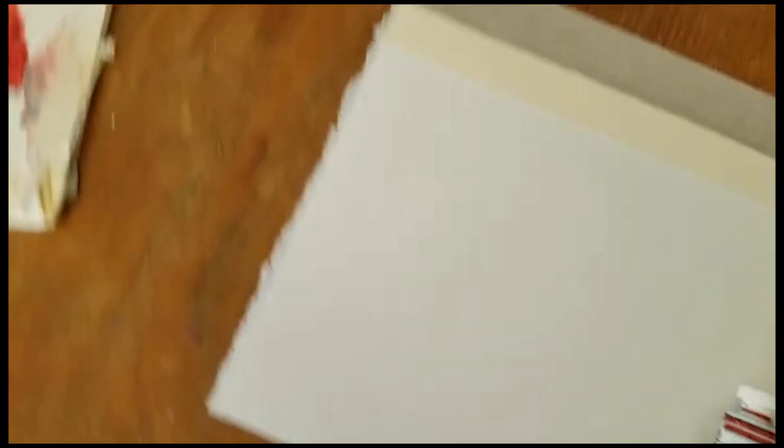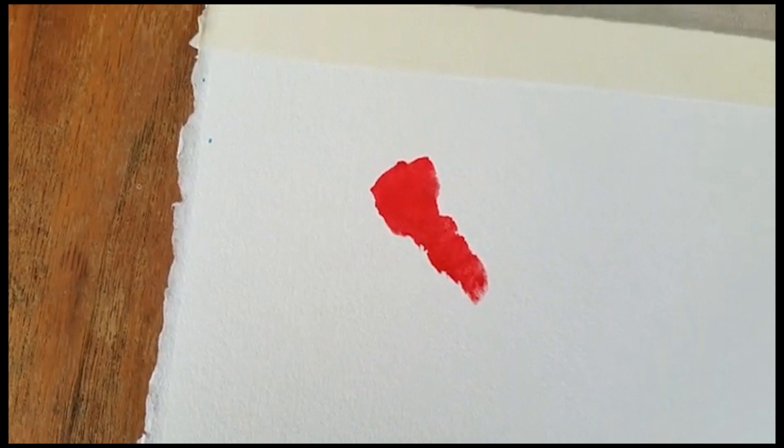It reminds me a lot of cadmium red, but cadmium red is so chalky. When I want a nice transparent skin tone, cadmium red just isn't going to do it for me. So look at this.